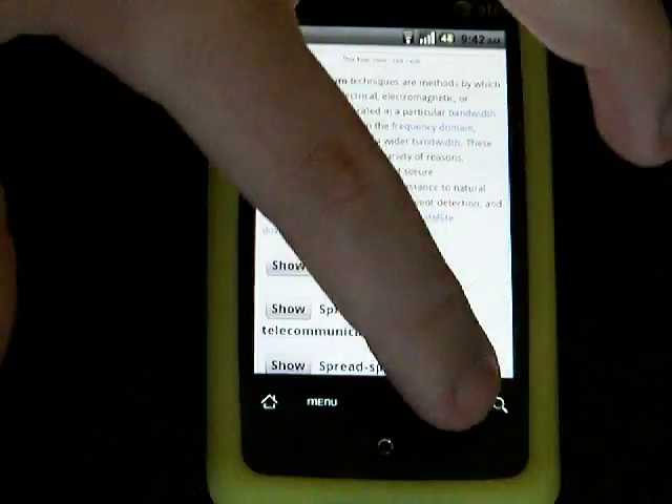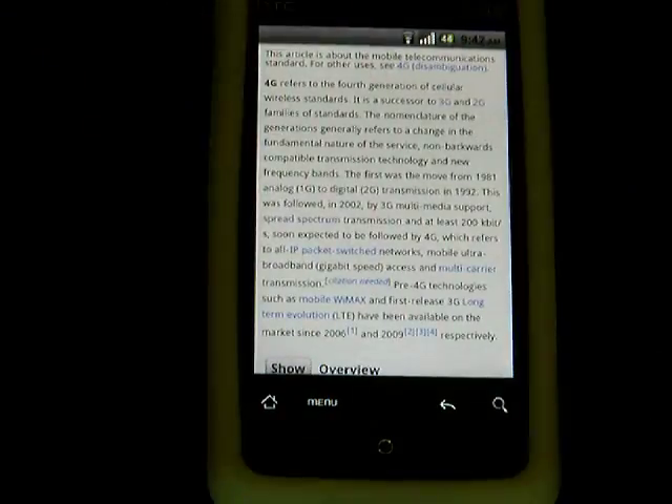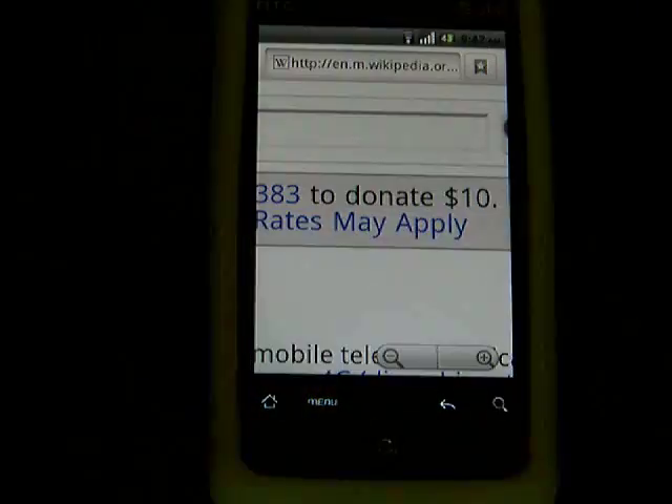Must be on the mobile now. This zoom works pretty well though. I don't think I can do it on this — must be a mobile optimized website. Oh, there we go.